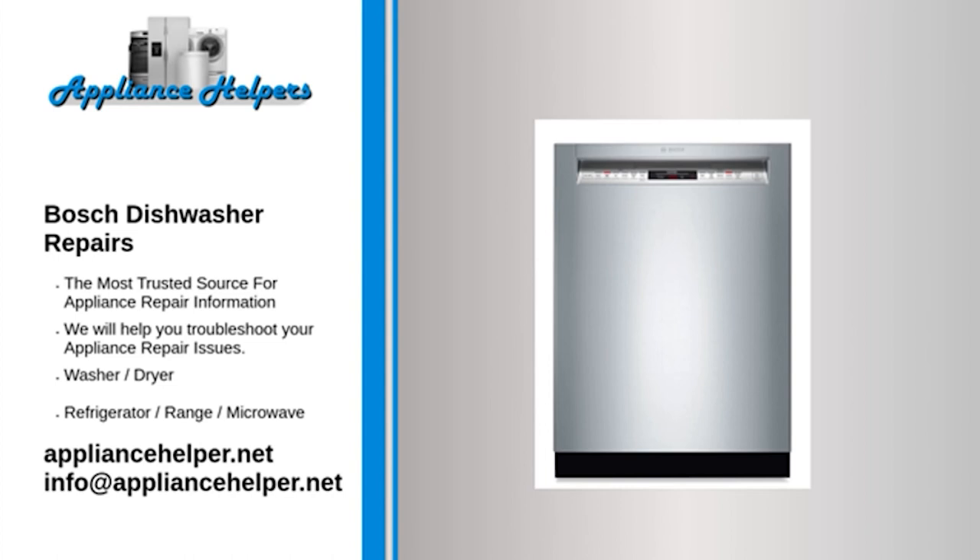Bosch dishwasher leaking — Water inlet valve: The water inlet valve opens to allow water to enter the dishwasher. If the water inlet valve is stuck open, the dishwasher will continue to fill with water until it leaks or overflows. If the water inlet valve is at fault, replace it. Water inlet valves are not repairable — if the valve is defective, you must replace it.